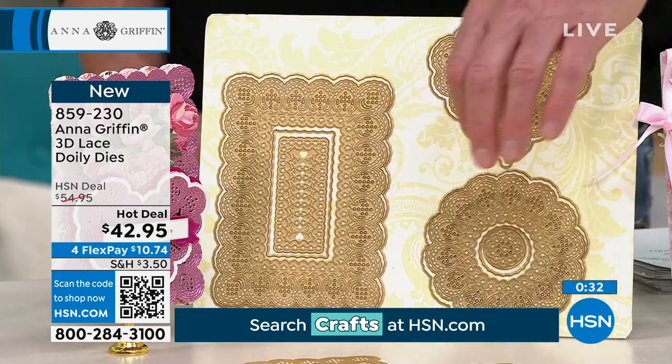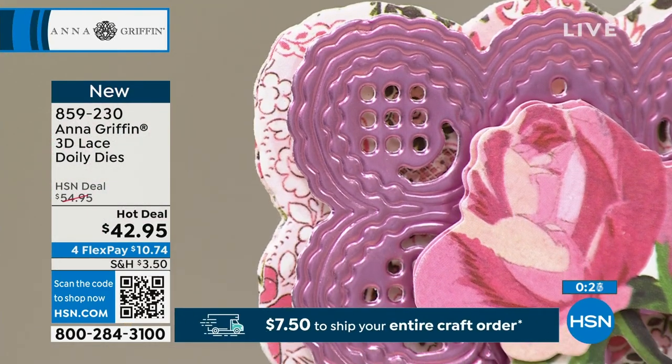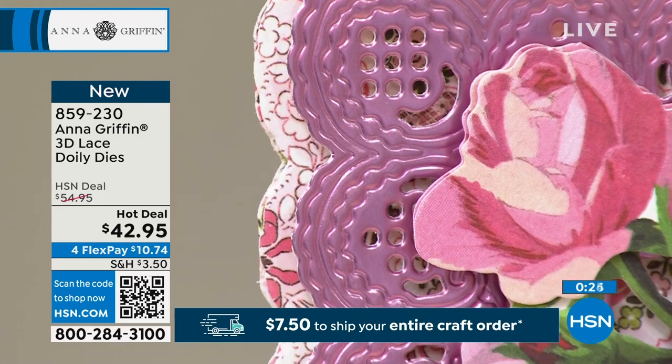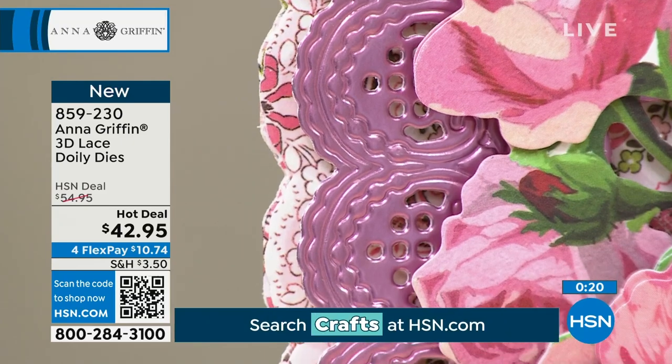$42.95 is our hot deal — we took $12 off. If you want to get it home on flex pay, tons of people are ordering this right now. You do get all the different dies — you get 10 dies all together, and they are the 3D doily dies.